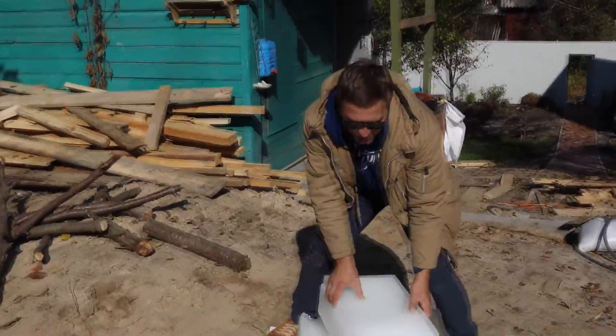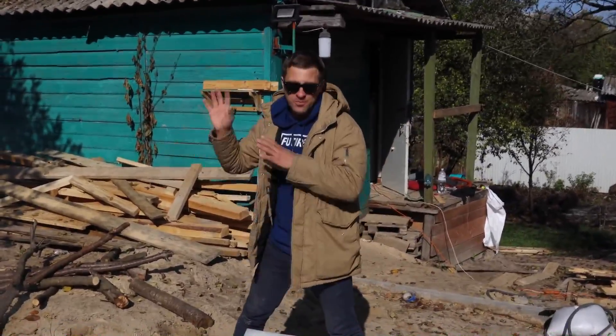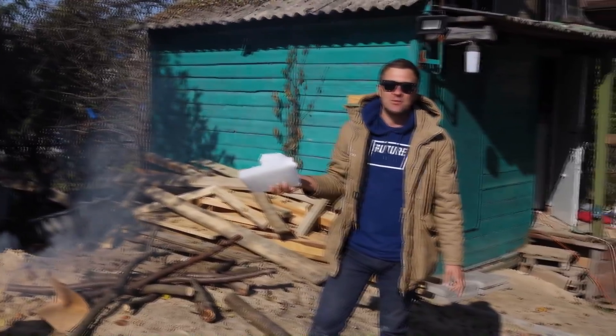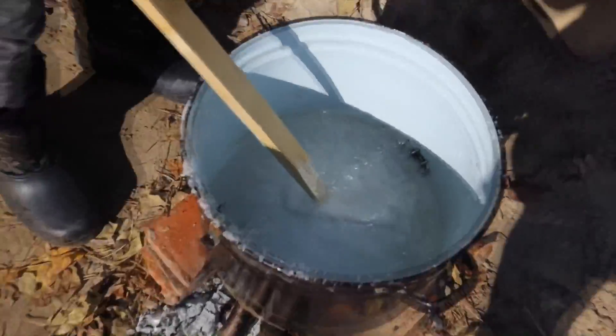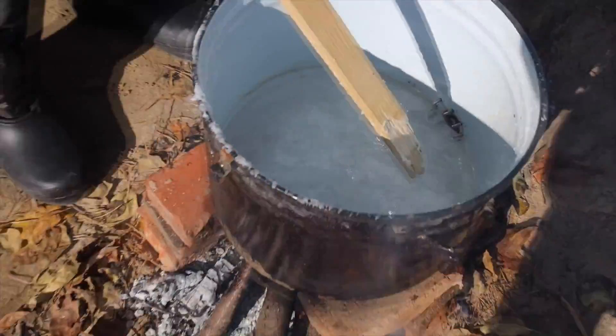Generally paraffin must be melted in a steam bath, but if you don't want to bring it to the boiling state and want to control everything, you can put it directly on the gas stove. But don't do this at home, because we read that there was a case when the stove exploded. So don't repeat this at home. It melts very quickly — in just two minutes those big pieces of paraffin had already melted a lot. At the bottom it looks like water and it's almost boiling.